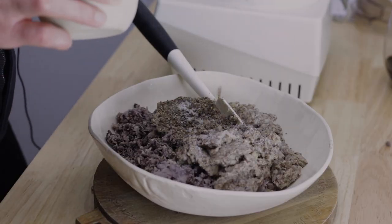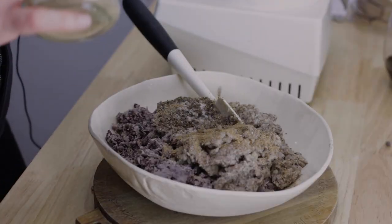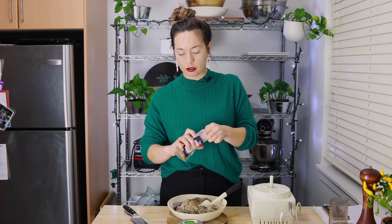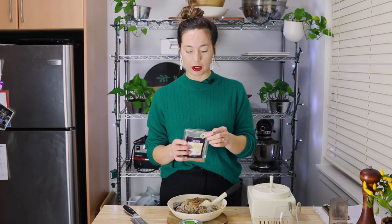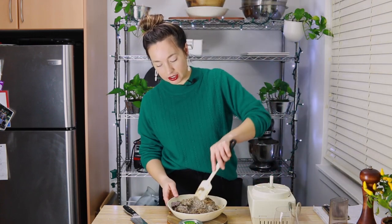Next is a teaspoon of salt — remember we already added half a teaspoon of salt to the oats, so they're nicely seasoned. A full teaspoon of ground coriander and a half teaspoon of ground nutmeg. I often grind my own nutmeg from the seed, but I'm not doing that this time. Then just give it a really really good mix.